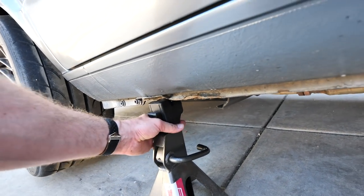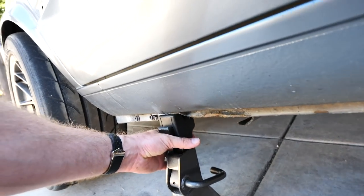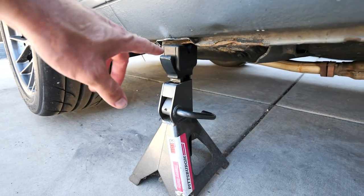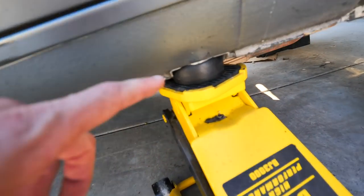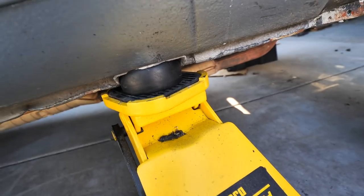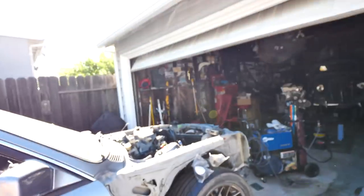We can go ahead and put it right in that spot, and it's going to take the pressure off and put it on the jack stand. Overall these pieces are really cool — as you can see it's pretty compressed here, made of good quality rubber.